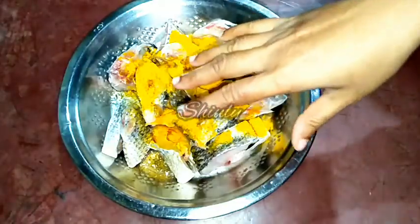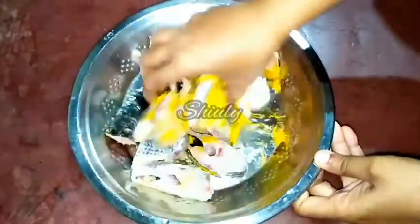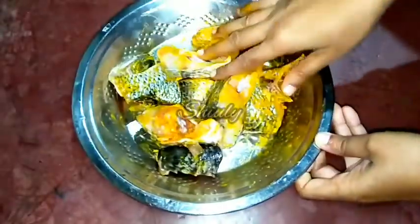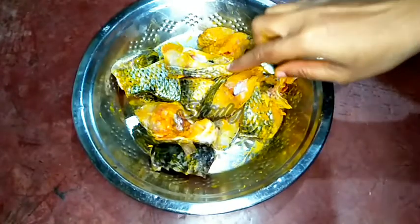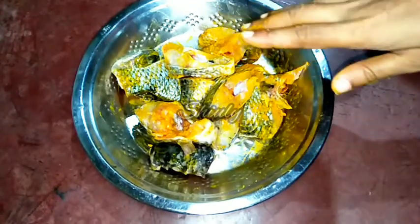I have washed my hands very nicely. Now I will mix them with my hand. We have to do this very carefully so that the fish bones don't hurt us. So now they are done as you can see. Now we have to leave them for 10 to 15 minutes before frying.